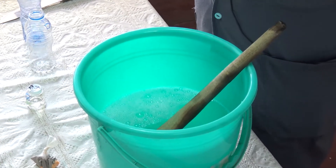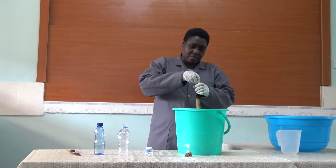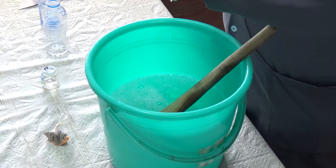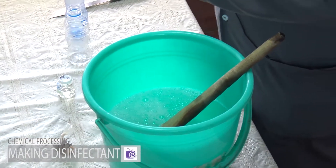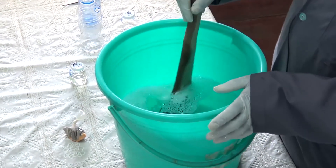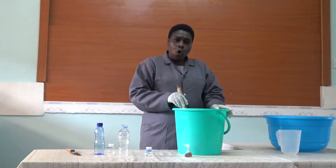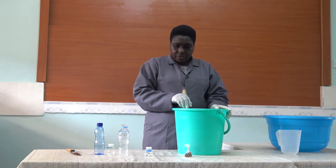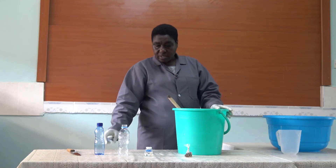Then you put in the formalin. Formalin is a preservative. Formalin is very, very poisonous — it is dangerous. So you have to put all chemicals out of reach of children, because they might think it is something that they can swallow. The moment they swallow, that is the end of it.